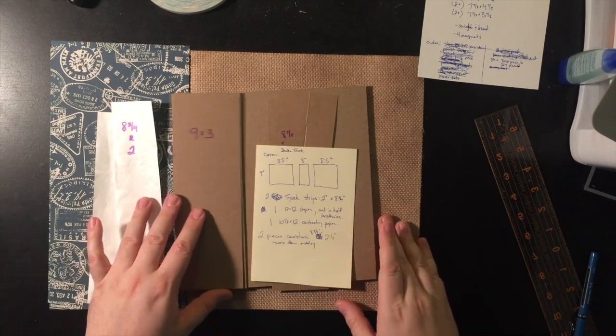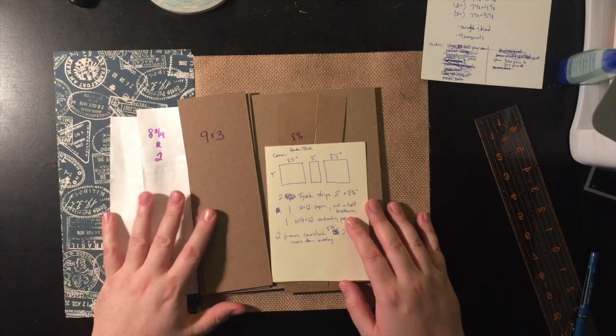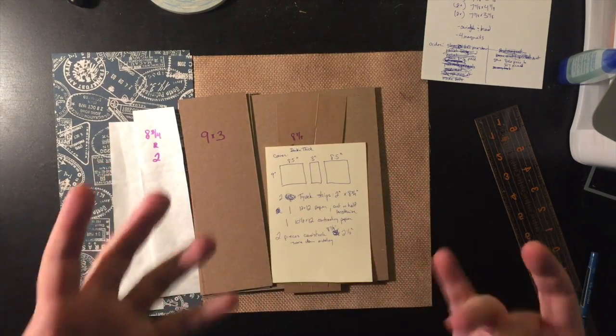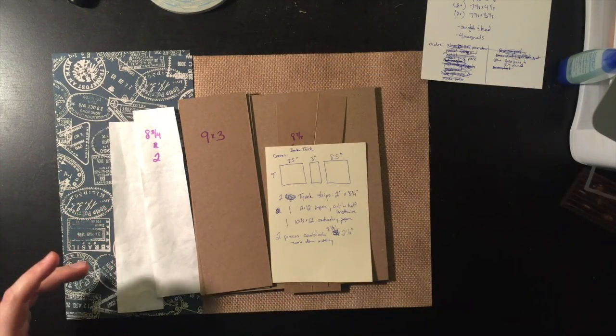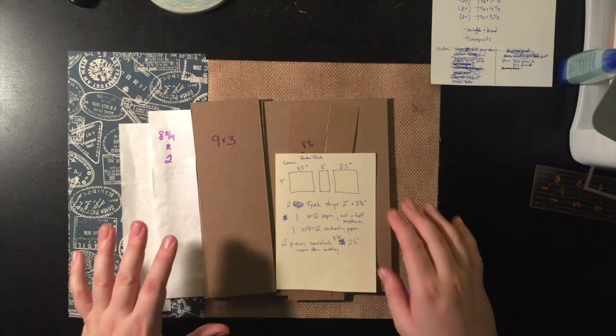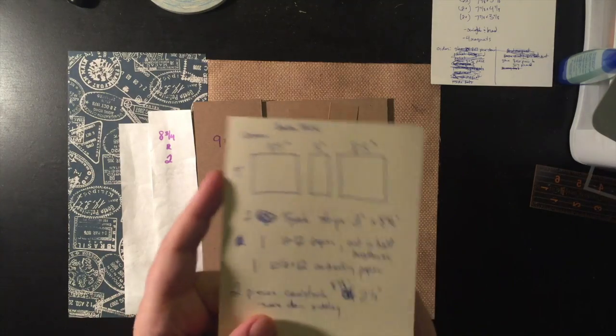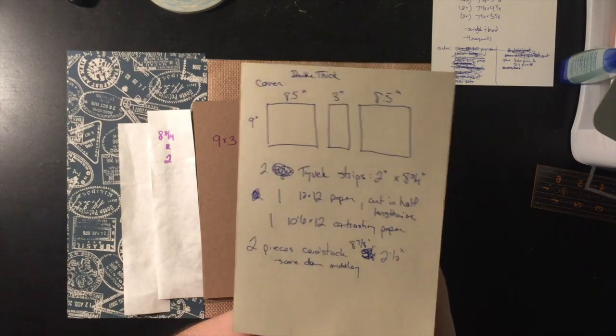Hello, welcome to the next part of my mini-album tutorial. Today we're going to talk about the cover. The camera is a little further away to give me more room. Here I've made one of my nifty little drawings and note cards about the cover.